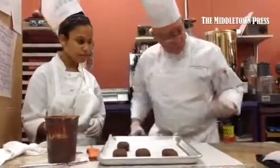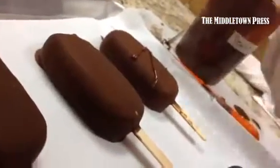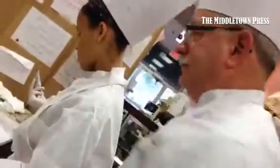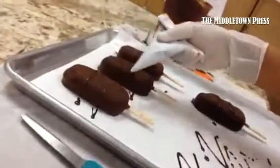First thing we want to do is make sure we get rid of our... And then once you know that sweet spot, that's your spot. Then you can knock right there. One more there. Nice!